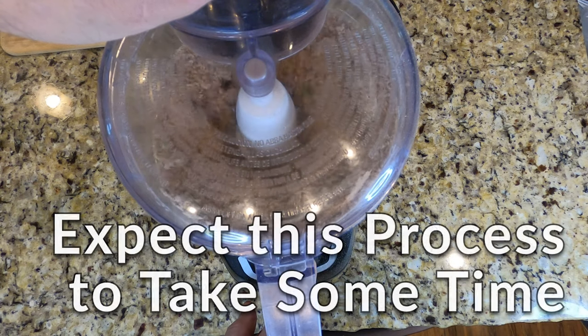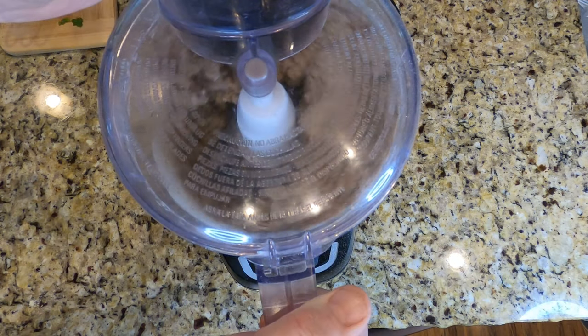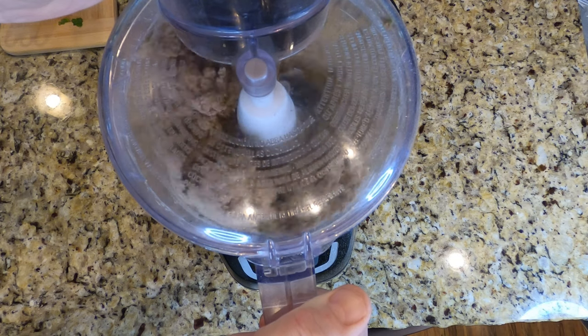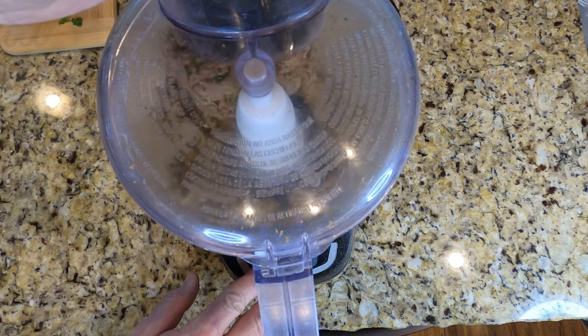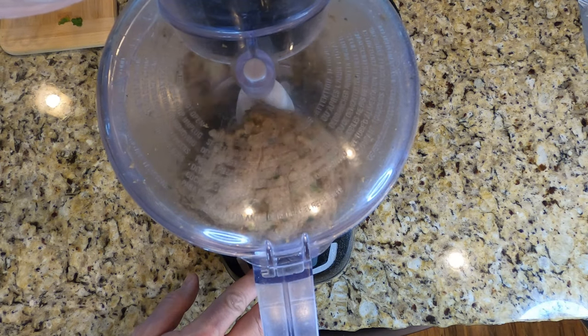Next we're gonna blend it to a dough. This is gonna take some time — just let it run through until finally you start getting a nice ball of dough, a sticky form that will kind of coagulate there in your food processor.